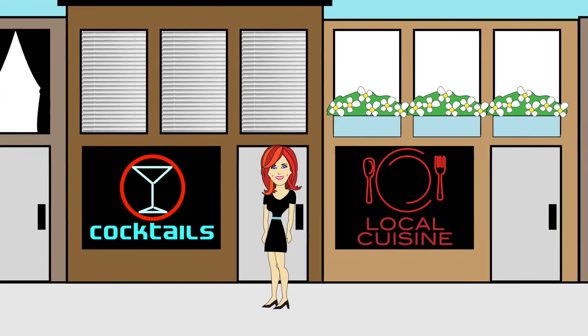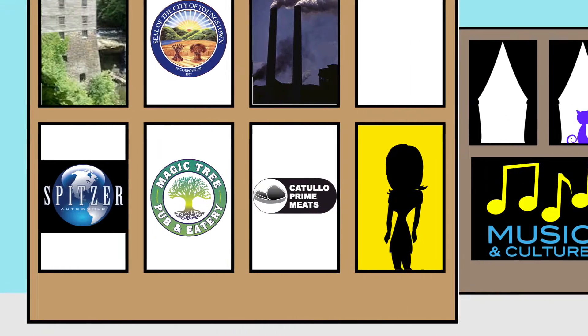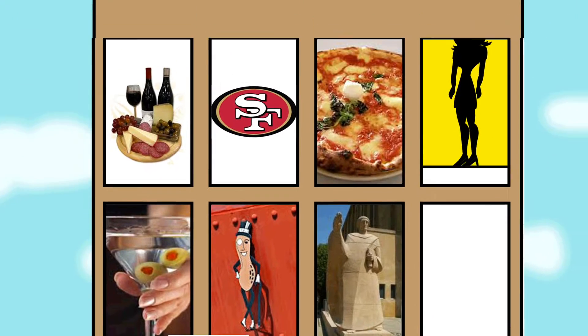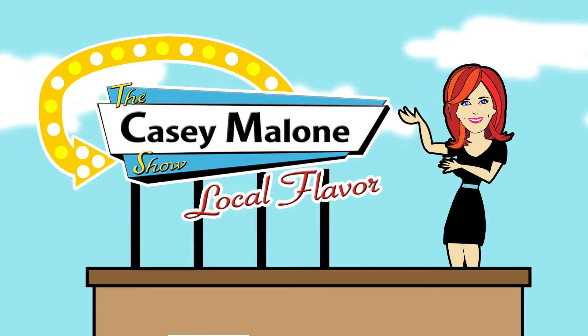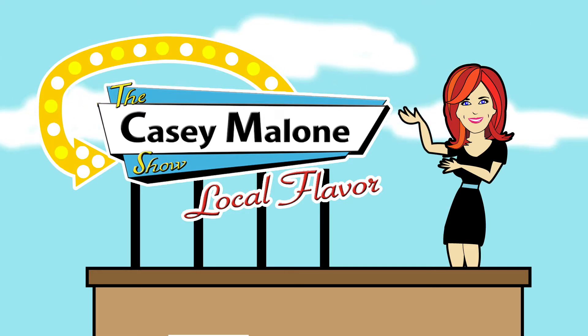Casey Malone is serving up local. It's time for the stories of our region — the taste, the sights, the sounds, and the people in and around the valley. Get ready for some local flavor on The Casey Malone Show.